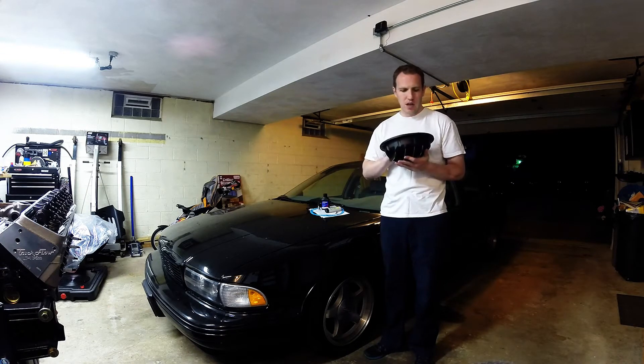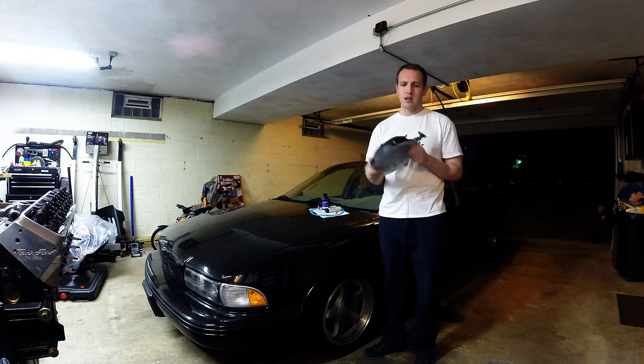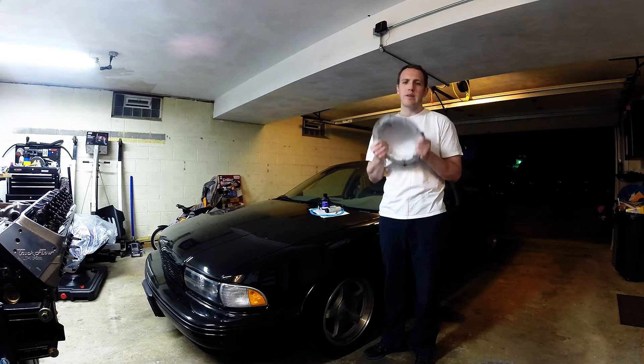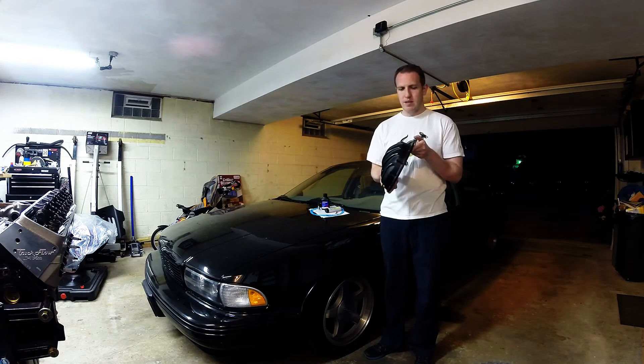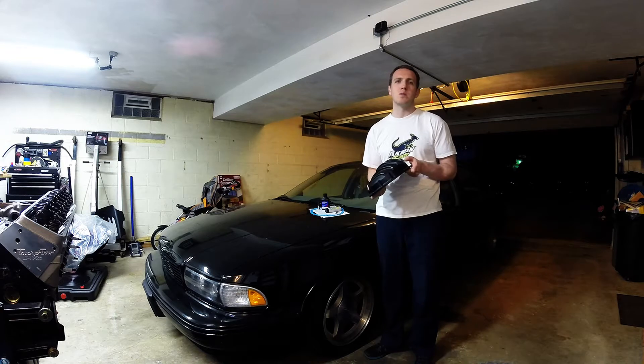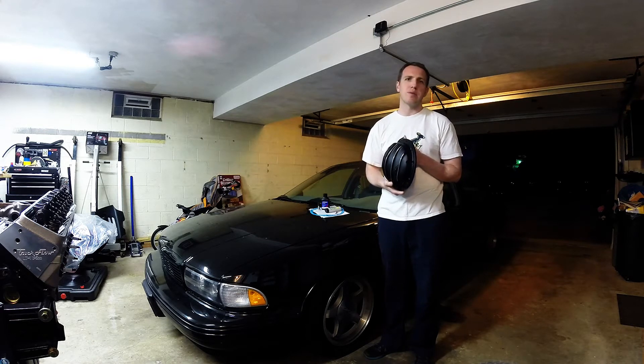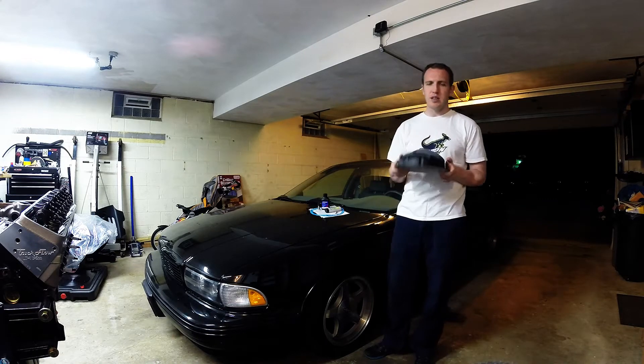If you're looking for a diff cover, this is honestly the one I would buy — it's probably the best and heaviest duty one. It is also made in USA, which is awesome. So yourcovers.com — that's who makes this, PML makes this, that's their website. Follow along as we change this out.